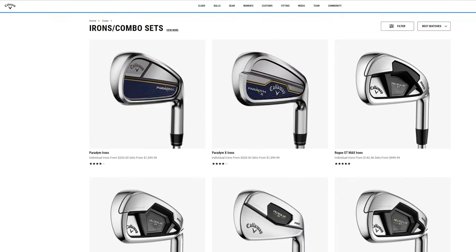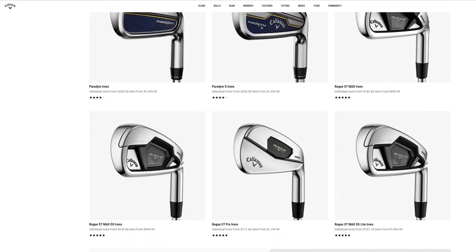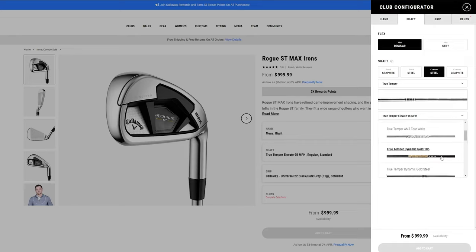The Rogue ST Max and Max OS irons are still available to be fitted — you can still custom order them and buy them brand new. They are going to come at a slightly lower cost compared to the Paradigm line, so it's interesting to compare value as well. Golf clubs keep going up in price, and these were great irons back in 2022. I want to see how they do against new irons in 2023.